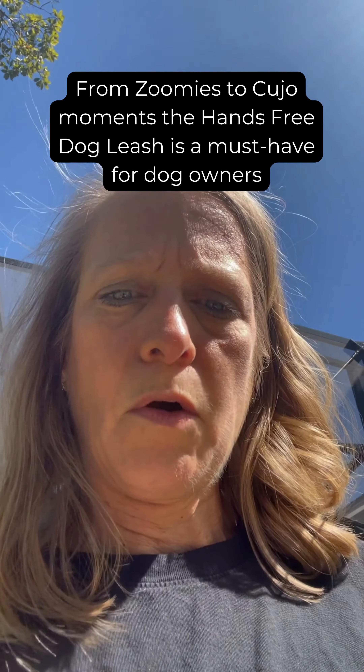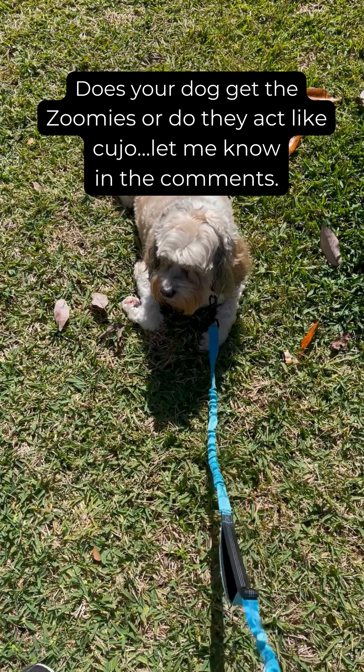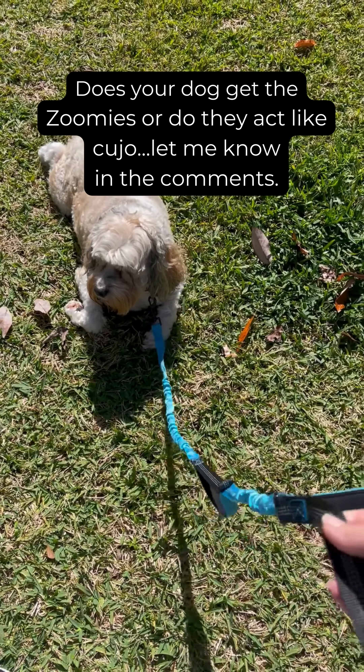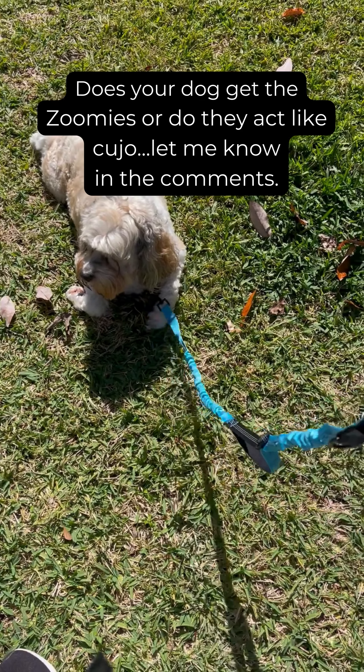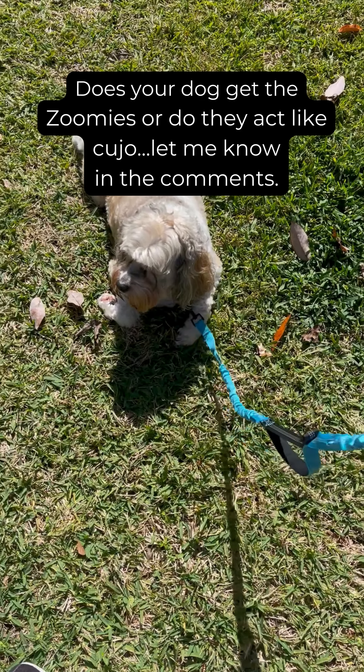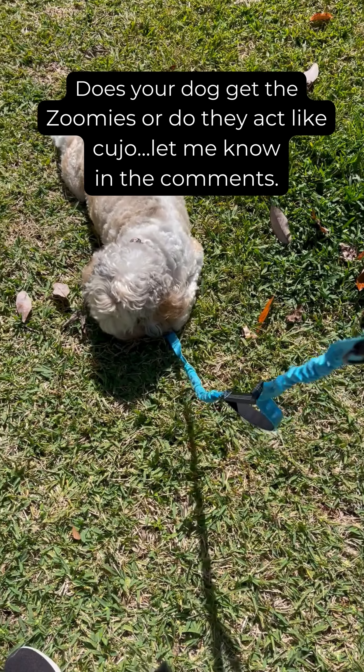Let me switch my camera around so you could actually see, and we can just talk about the actual features of the leash itself. Now this is the hands-free leash. As you can see, I bought the blue color — it does come in a variety of colors, you have your choice.